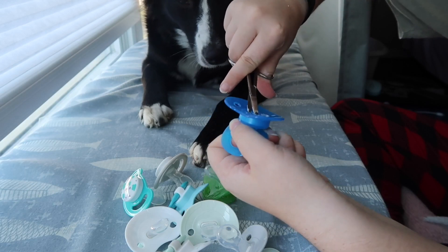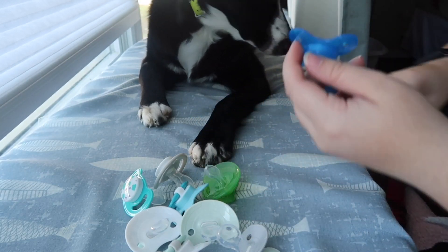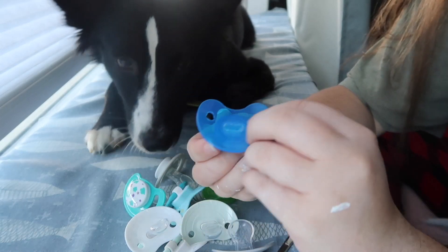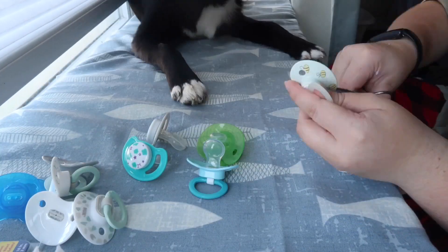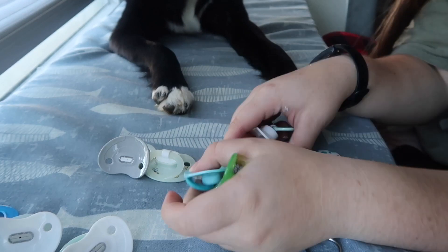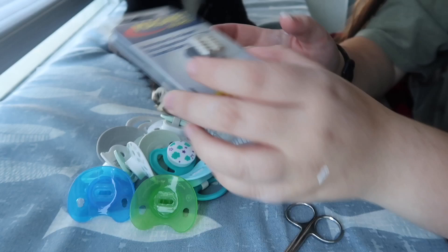Sometimes you can rip them off but most times you just have to end up cutting them. Try to make it as flush as possible — this will allow the magnet to adhere better. Now that I've cut them and they are all flush and it's literally just the hard outer plastic piece, you're gonna need your magnets.